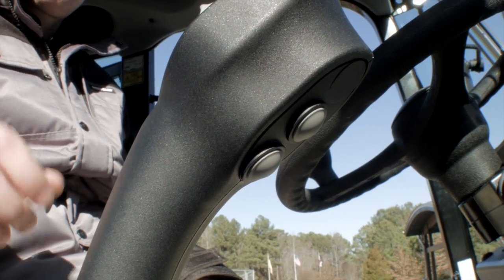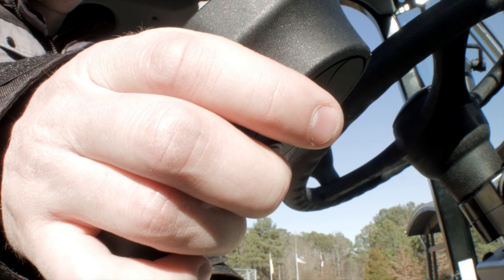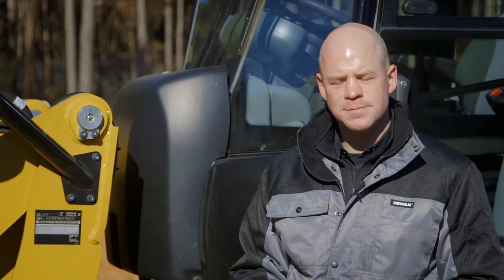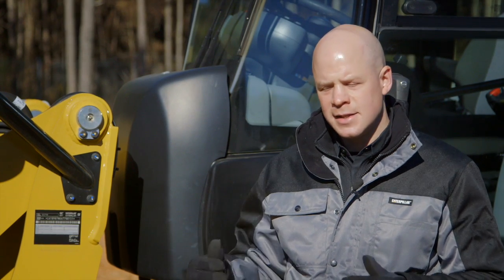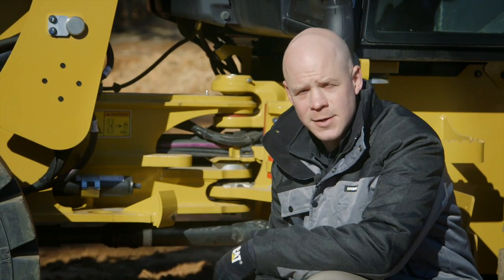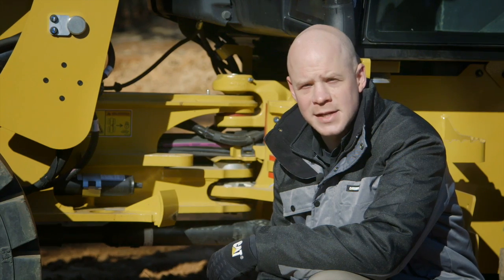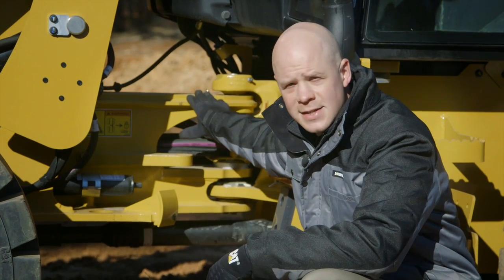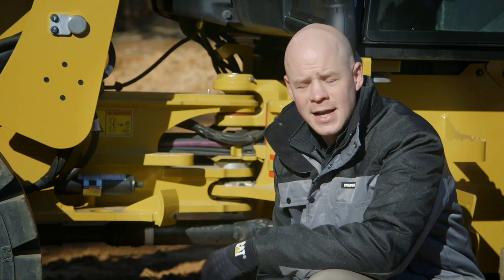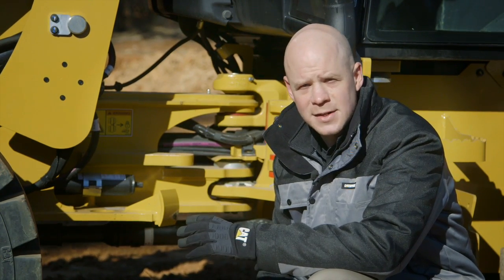We also have diff lock on this machine. Both front and rear, 100 percent diff lock is activated by the push of a button. So if you're in sloppy or muddy underfoot conditions and your wheels start spinning, you just hit it on your joystick — the wheels lock in and off you go. As with the H2 series, both the front and rear axle are mounted directly on the machine, meaning the machine articulates and oscillates through the center point, which creates an extremely stable machine.